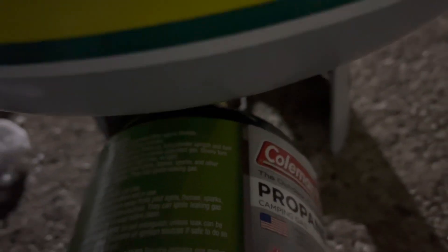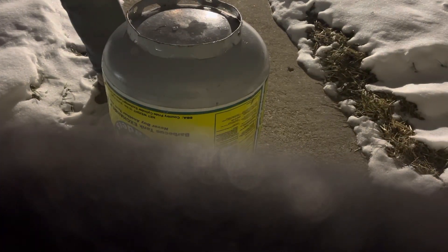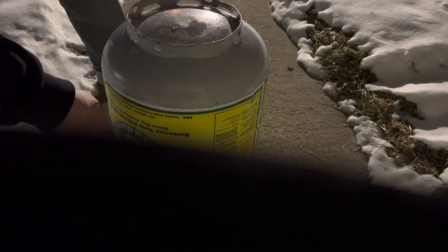You can hear it filling up. Always do this outside, never in an enclosed area — you don't know what's going to happen.